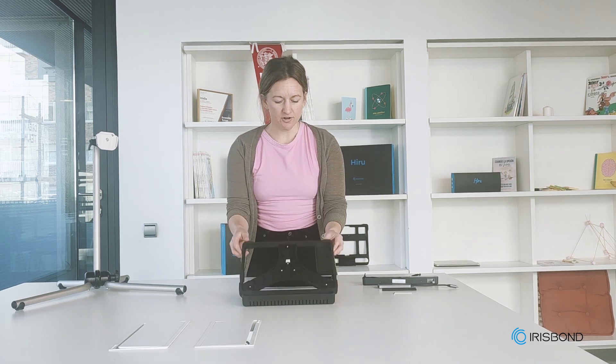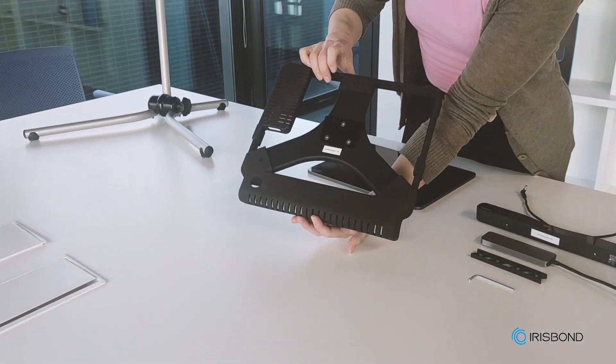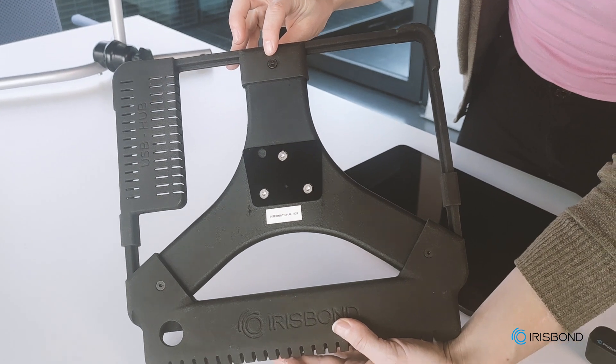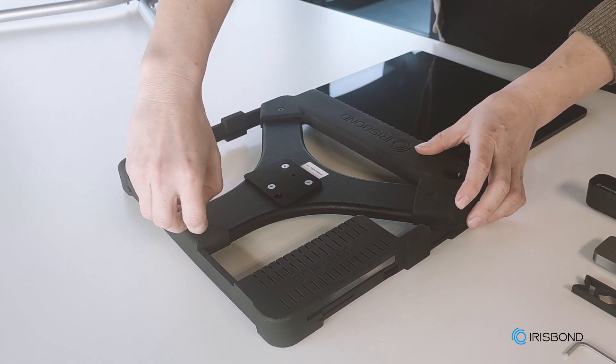Today let's look at how to put together our new version of the Osco for the iPad. So here you have your Osco — it should arrive set together like this. The first thing we're going to do is take out the screw here. This is the only hardware that we need to remove in order to set up our Osco.